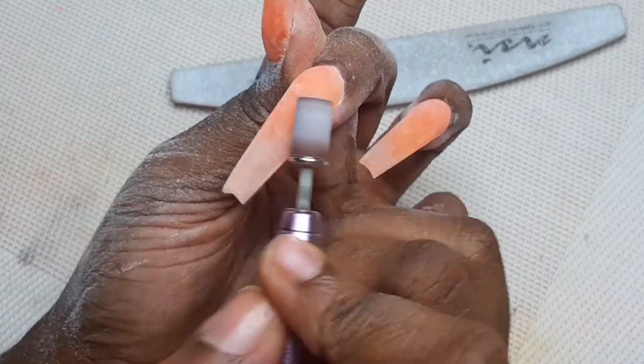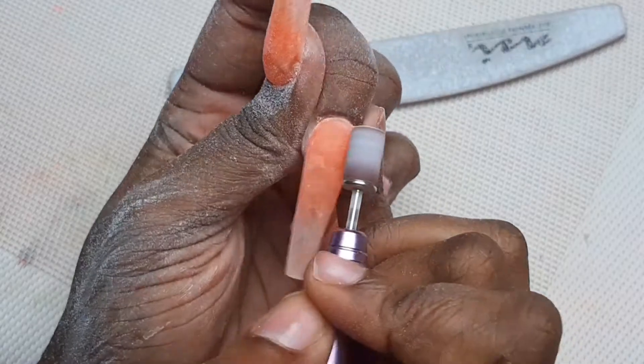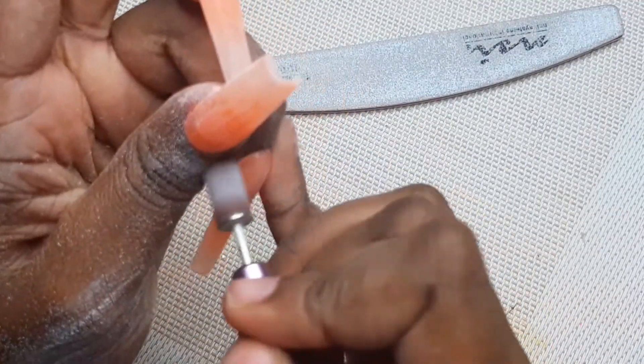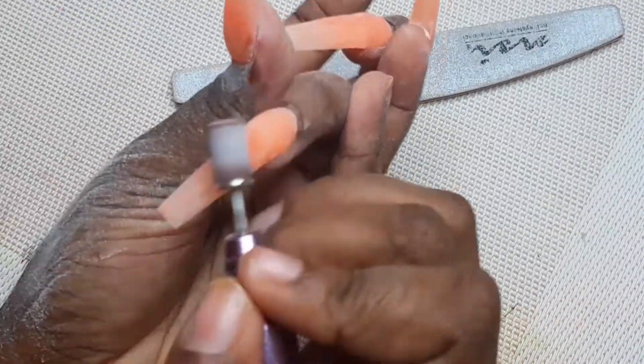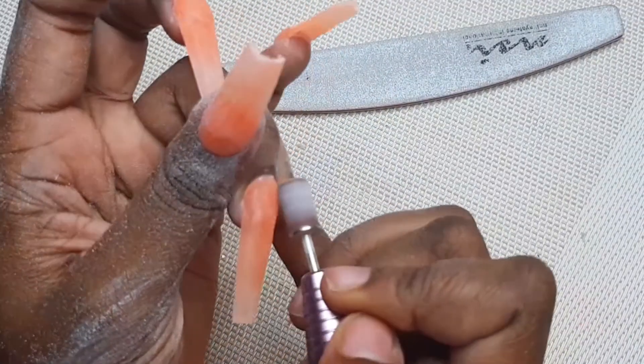I'm going in with my e-file — this is the 180 sanding band, which is the softest one. I'm taking the e-file and going around the critical areas, ensuring that these nails are as straight as possible and that they don't have a barrel shape, because I definitely don't like when nails are very rounded.